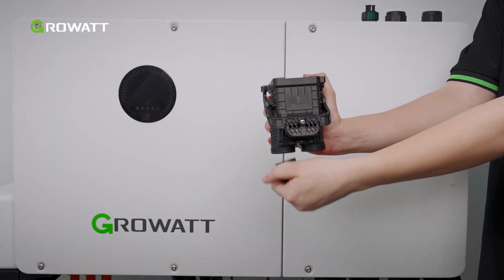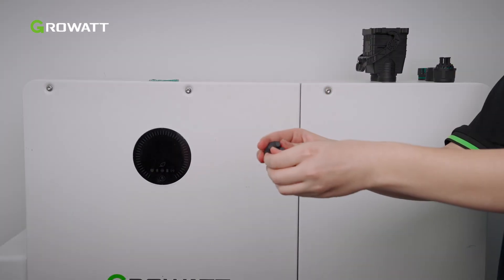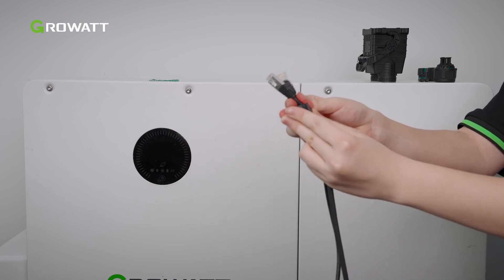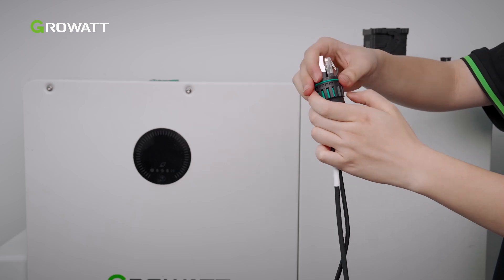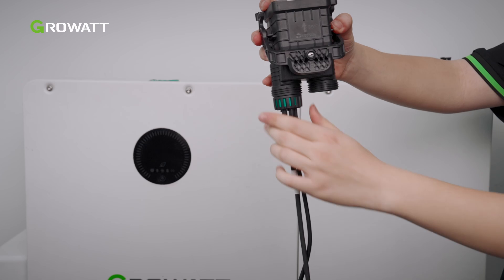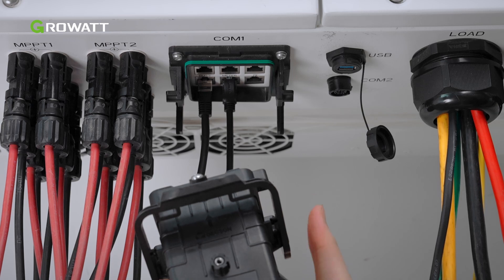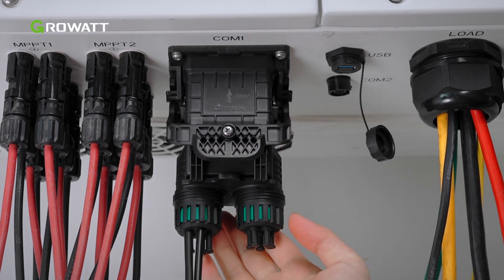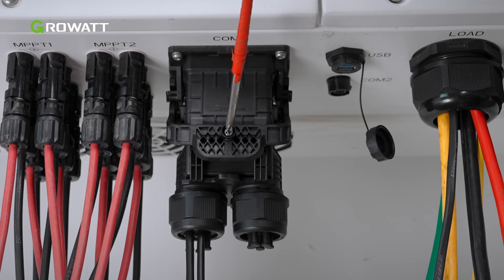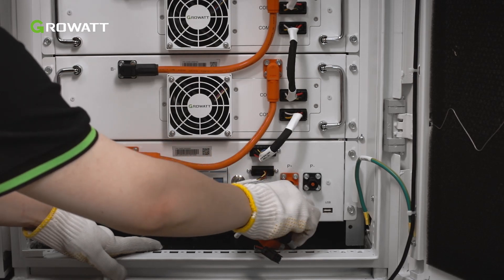First, remove the fixing screws and disassemble the COM1 waterproof cover. Then lead the cable into the holes in the cable gland. The 5-hole fastening rings inside the cable gland have openings on the side. Please separate the gap by hand and squeeze the cables into the holes from the side openings. Hole diameter is 5.5–7 mm. Route the cables through the COM1 terminal waterproof cover and connect the cable to the WIT inverter. Then tighten the COM1 terminal cover and secure the screw. Connect the power cable, BMS-AC cable, and communication cable to the high-voltage box.